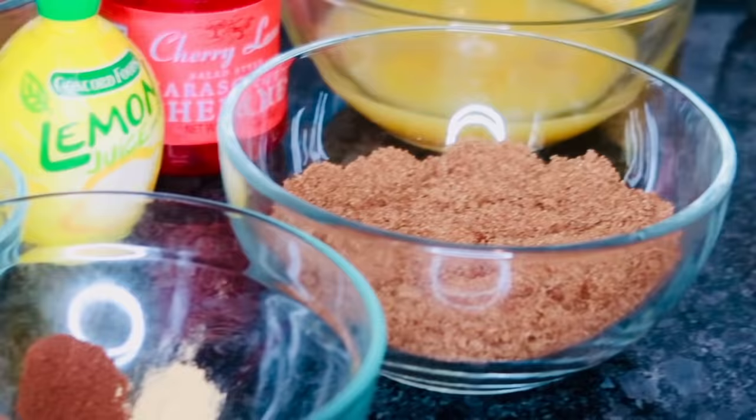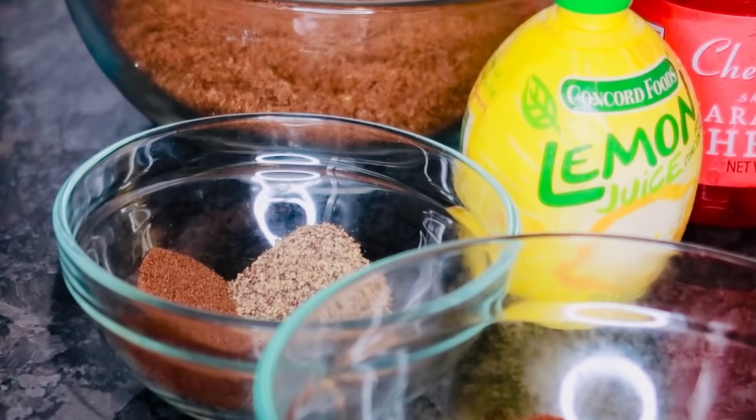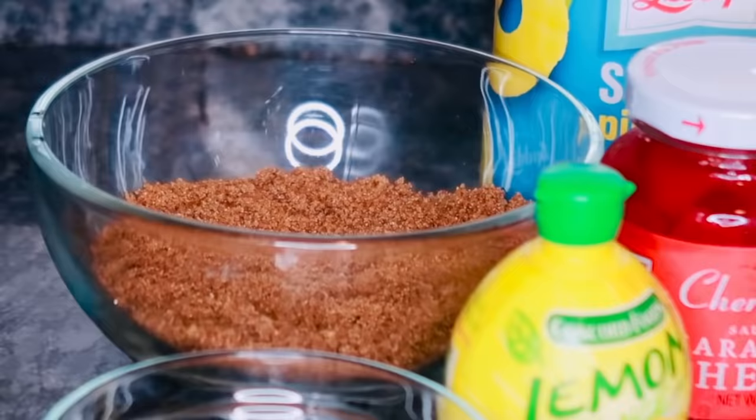For the glaze, you're going to need three-fourths of a cup of orange juice, one cup of brown sugar, one teaspoon of cinnamon, a half a teaspoon of ground cloves, a half a teaspoon of allspice, and one-fourth teaspoon of ginger, followed by one tablespoon of lemon juice, one-fourth cup of cherry juice, and three-fourths of a cup of pineapple juice.